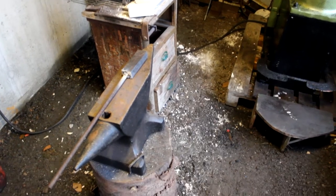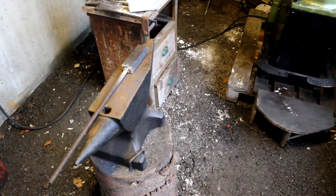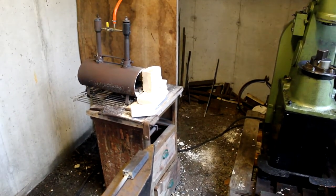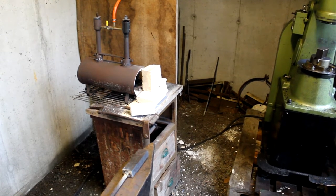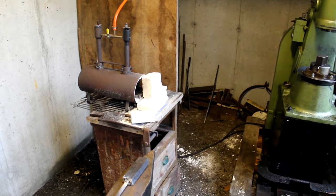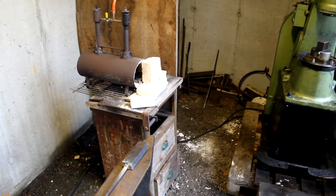All right, we've got our finished billet with a bar, and now it's time to put it into the forge. I'm not going to be filming the heating process because the forge is so loud you can barely hear anything, so I'll see you on the power hammer.